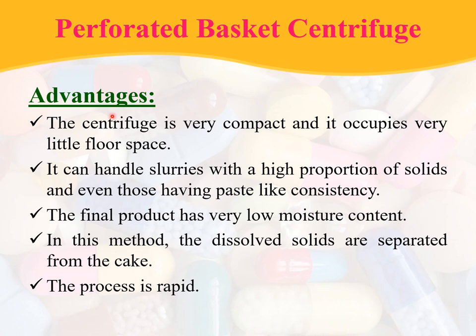Coming to the advantages: the centrifuge is very compact and occupies very little floor space. It can handle slurries with a high proportion of solids and even those having paste-like consistency. The final product has low moisture content. Additionally, the dissolved solids are separated from the cake, and the process is rapid.